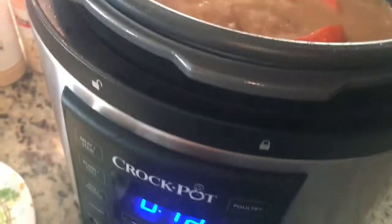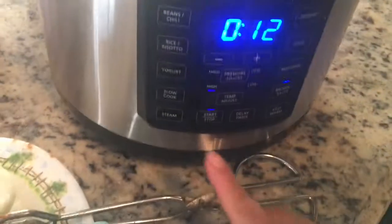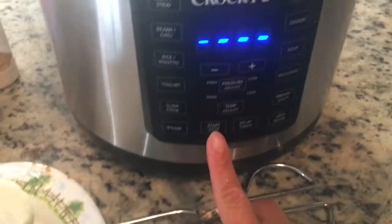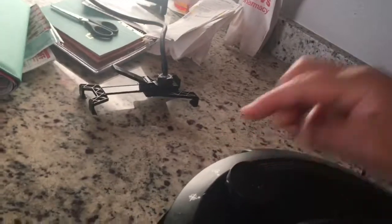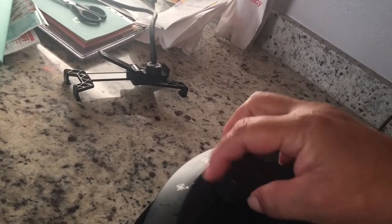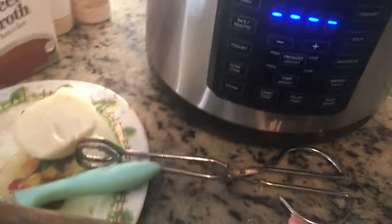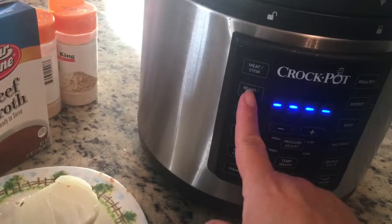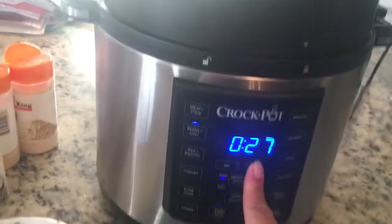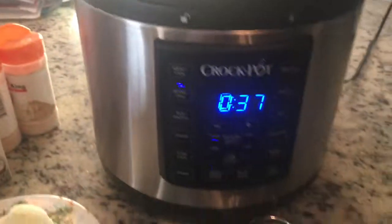Both cameramen left so I'm doing this video solo. What we're gonna do now is turn off the sauté and then put on the lid — here we go, just make sure we put it the right way. There we go — make sure you put the nozzle. This morning the lid fell so it broke, so that's the nozzle right there. We're gonna go ahead and put it on manual — my manual is beans and chili — so I'm gonna go ahead and put it for 37 minutes.